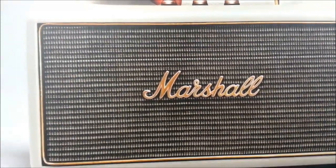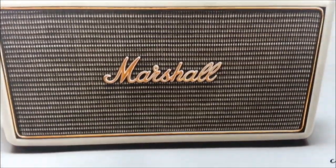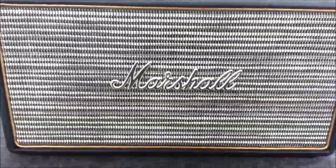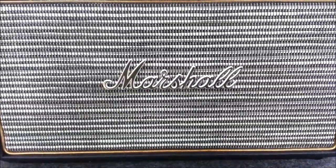Bluetooth speakers have come a long way. These are some of the best Bluetooth speakers you can get on the market. Great sound, and it looks like an old Marshall amplifier from back in the 1970s. This is the best Bluetooth speaker — highly recommend it by far. Marshall makes some premium products, and while they're usually known for making amplifiers, this Bluetooth speaker is bar none one of the best I've ever seen.